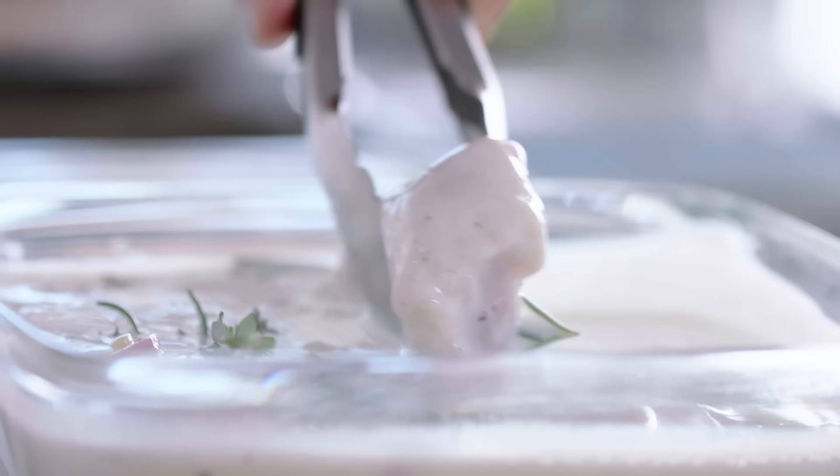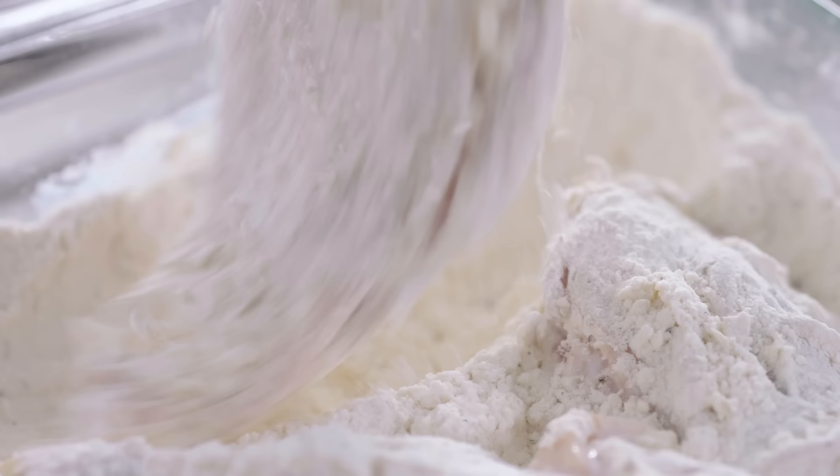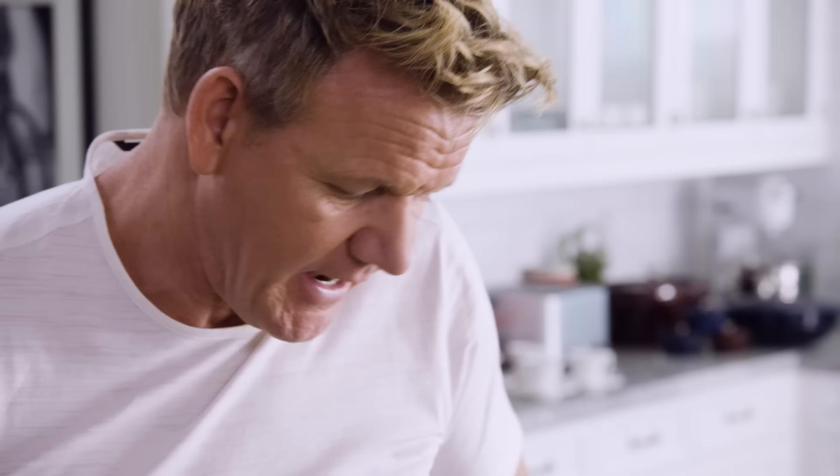Let it submerge in there all the way down. Once it's been marinated, it comes out of the buttermilk. Give it a really good shake — you don't want excess buttermilk on there. And it goes into a seasoned flour. This flour's got salt, pepper, and a touch of smoked paprika, which gives a little bit more fragrance. Roll that around and make sure it absorbs all that flour.